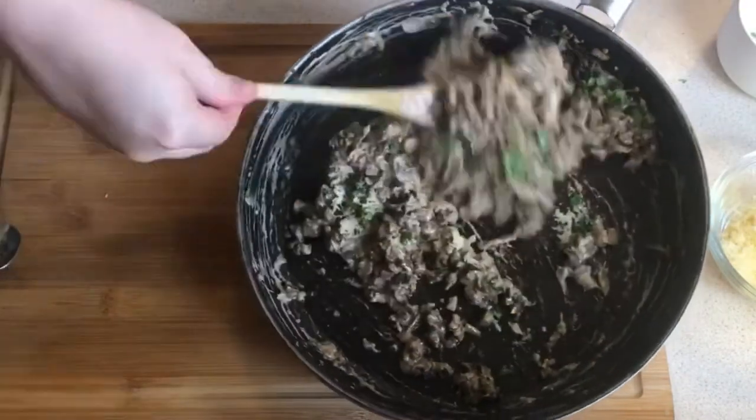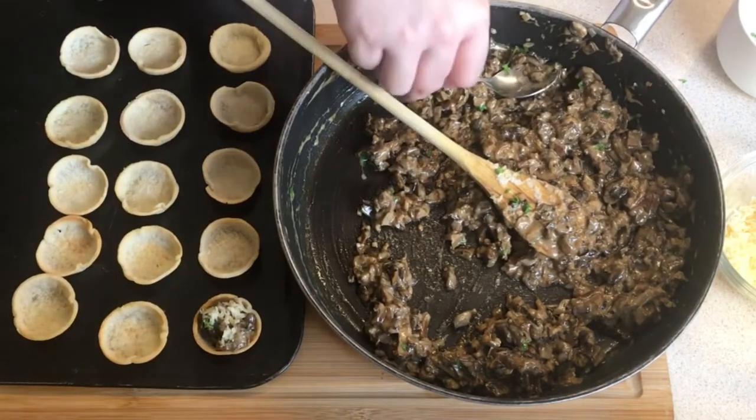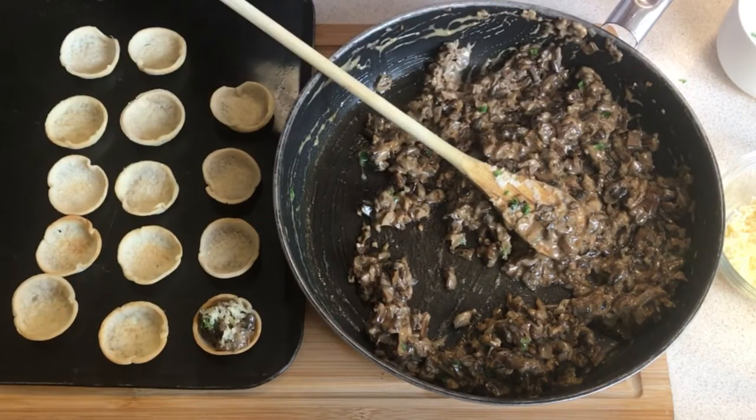They're canapés after all! A bit more cheese, a bit of parsley, and then just fill the cases and pop them back in the oven for just five minutes to melt that cheese.